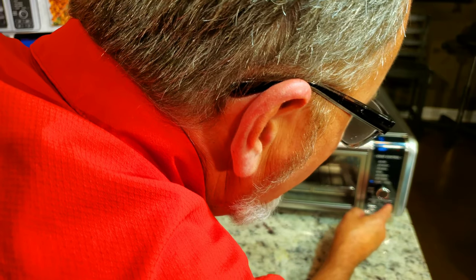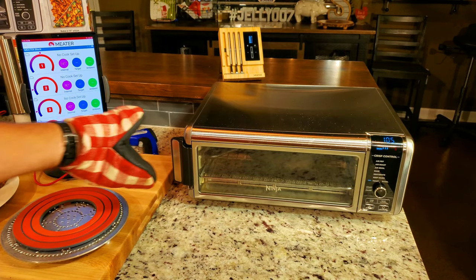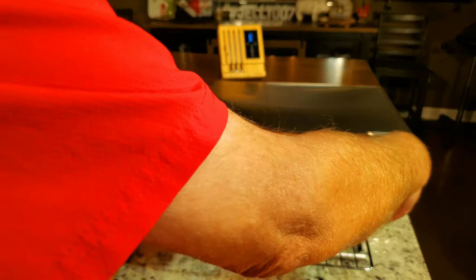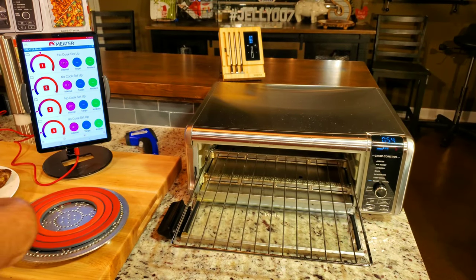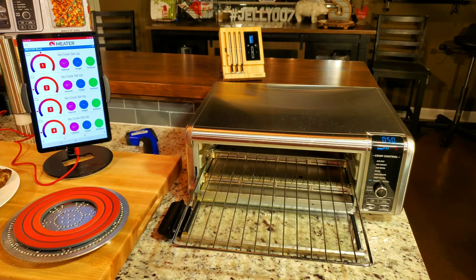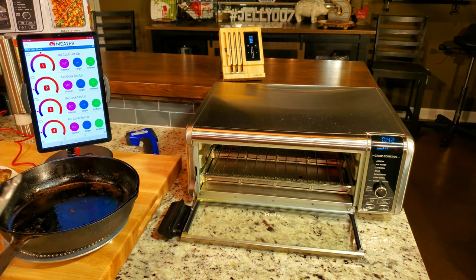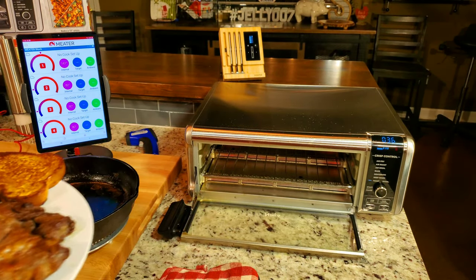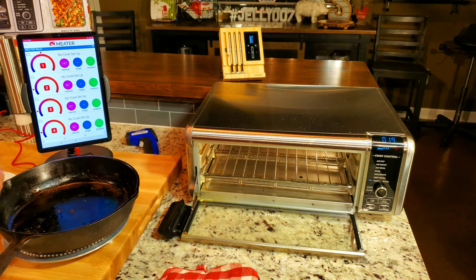This time I'm going to raise the darkness setting to three. You can see it is definitely darker now. We're going to pull this out and put it on the plate. That's some good, healthy, fattening bread — we'll let it help cool things down. The toast is excellent. And I'm sure the steak's going to be too.